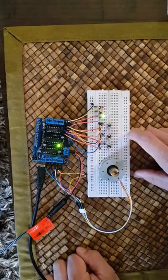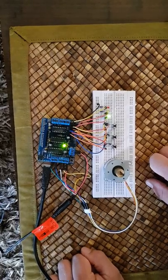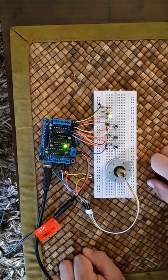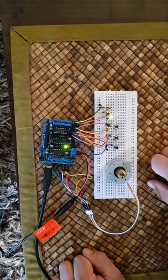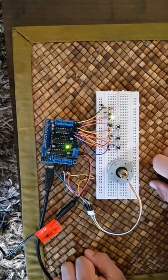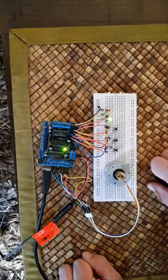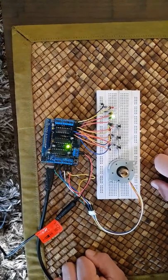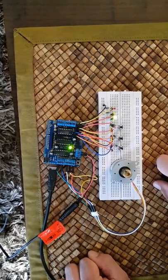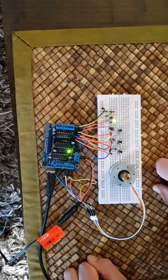That begins the stepper motor rotating. The stepper motor takes four steps and then waits. It'll do that 12 times and then it will turn off.